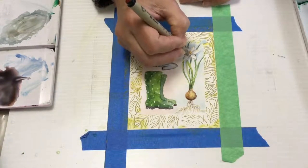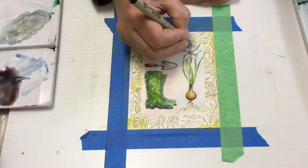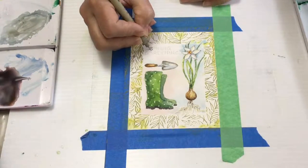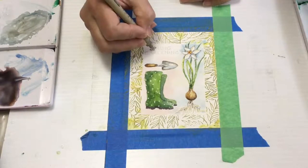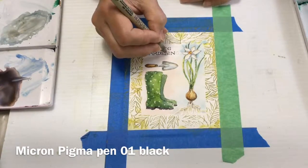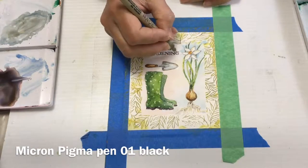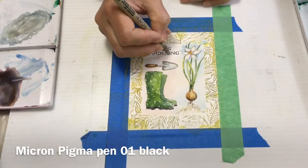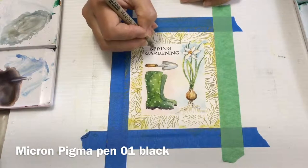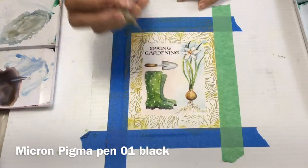I'm going to use my Pigma pen in 01 size to do my outlining of all the details, and I've also got some lettering there. You don't have to do hand lettering — you can use stamps; there are all kinds of really nice sayings on rubber stamps. Or the Cartabella papers I'm using also have lots of beautiful sayings you can cut out and glue to your painting. I'm just finishing up the lettering, and I've made sure I put lines there to keep my lettering even — I will erase those before I finish the whole painting.